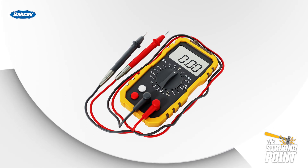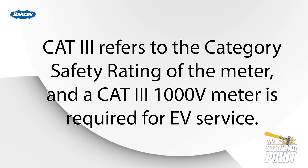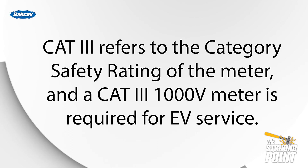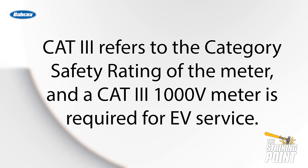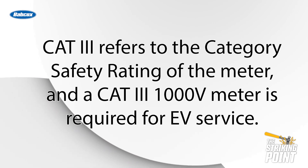What that means is you're going to need a lot of new safety equipment and as you may have guessed, you're going to need a new multimeter. You're going to need a CAT3 multimeter. CAT3 simply refers to the category safety rating of the multimeter, and a CAT3 1000 volt multimeter is the minimum rating that can safely handle the voltage of an electric vehicle.